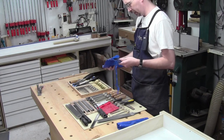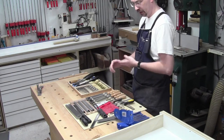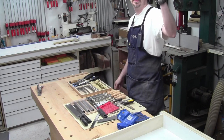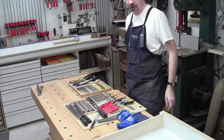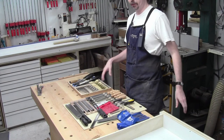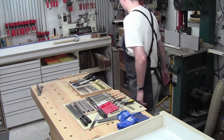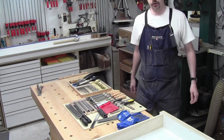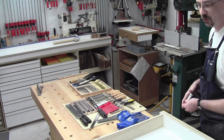My bench is here, but the drawer all this stuff was in is behind me, probably 12 feet away — not where I would use my chisels most. There's a drawer right over there that's a step and a half away. Why not use that? So I've pulled that drawer out and it's very similar in dimension to the other drawer.